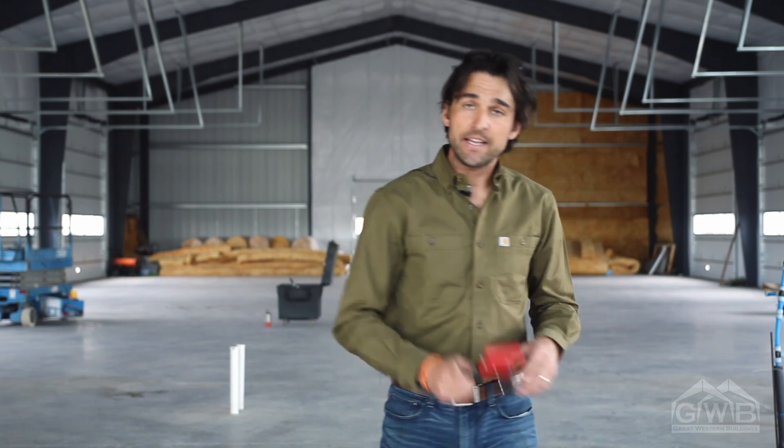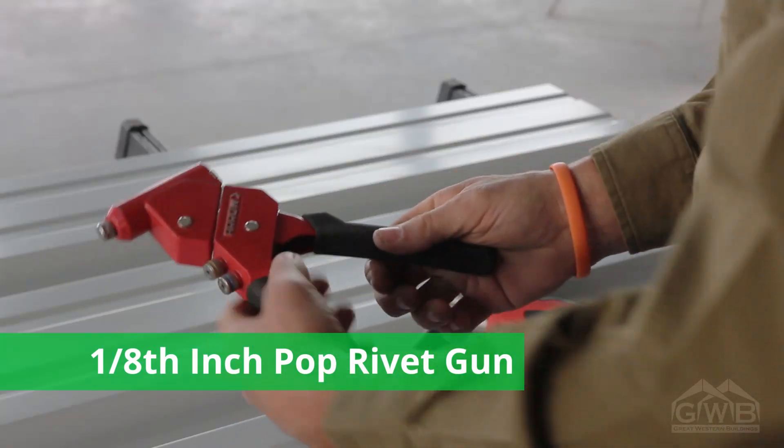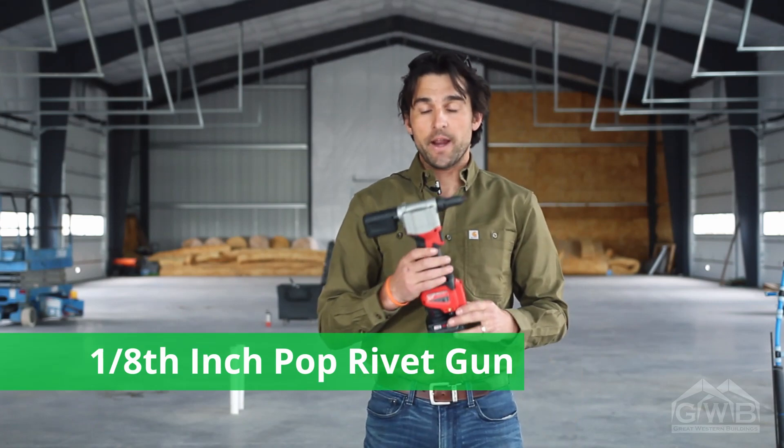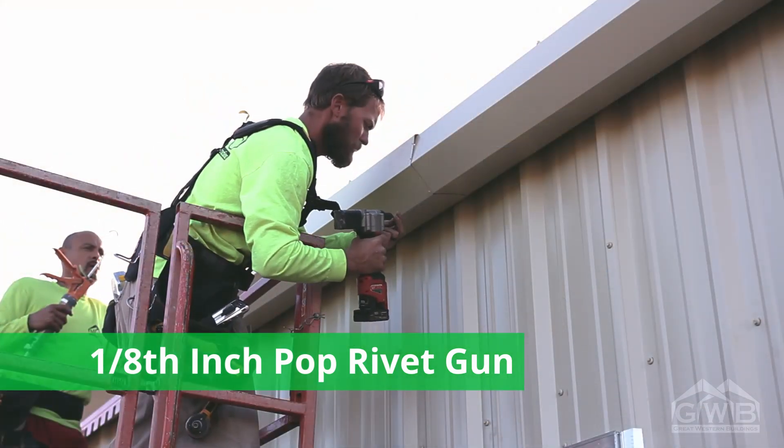For installing jam trim, drip trim, your base trim, lapping trim, and doing your corner boxes, you'll need to install pop rivets. The pop rivets are supplied by Great Western, and any 1⅛-inch pop rivet gun will do the job. For larger jobs, you may consider upgrading to an electric or a pneumatic pop rivet gun.